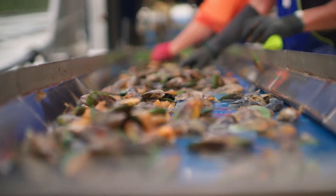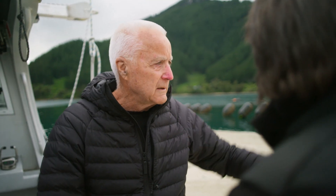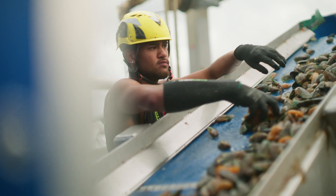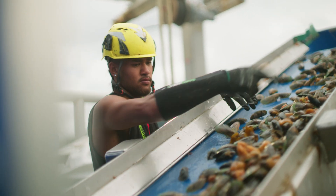Greenshell mussels are native to New Zealand — this is the only native animal in New Zealand that we actually farm. It's a filter feeder, just taking advantage of the nutrients that are here. It's basically living in the wild, and whatever comes on the current is what it feeds on. It's so natural, it's an incredible system.